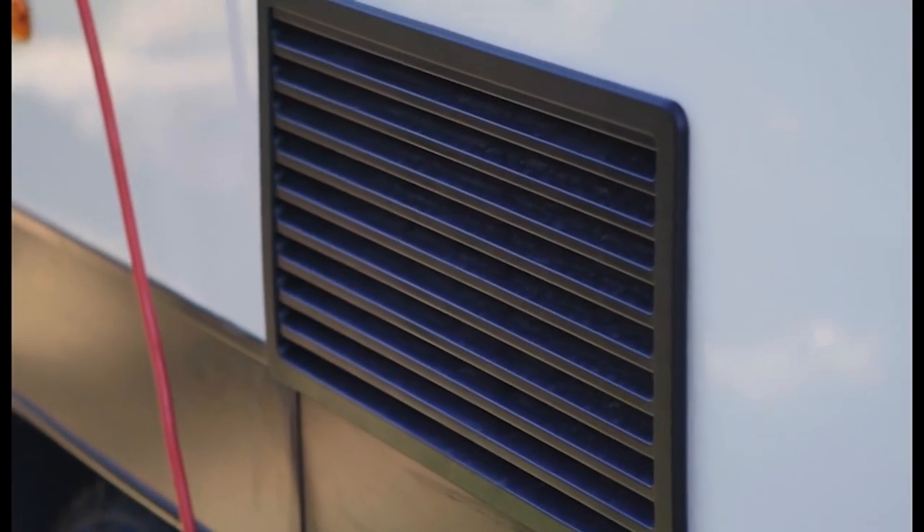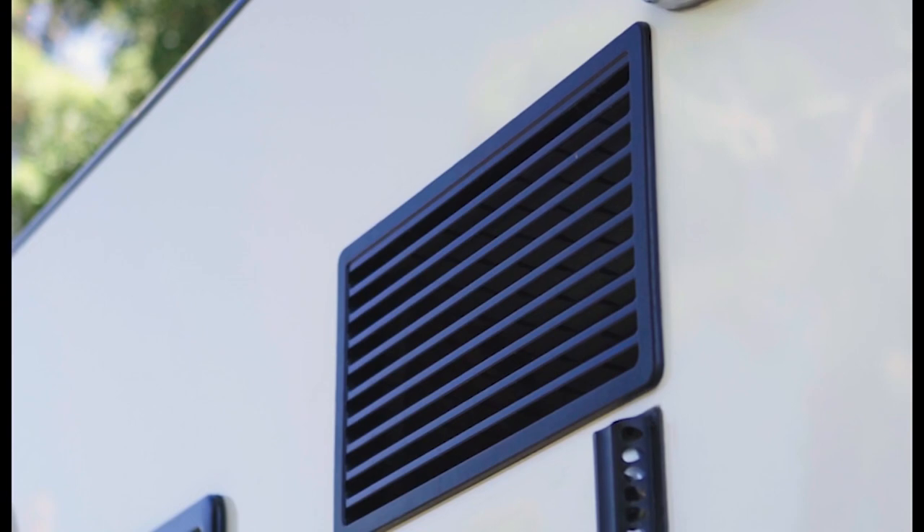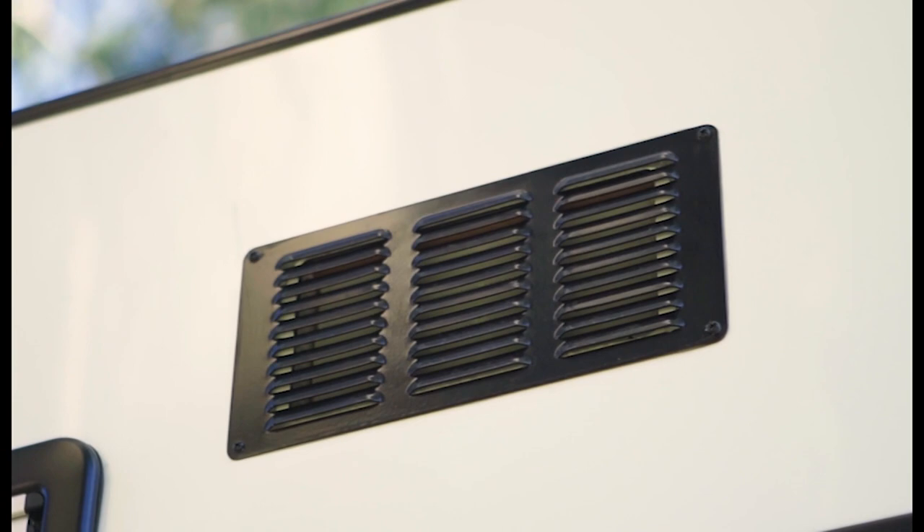You will find a variety of sized and shaped outlets along the exterior of the caravan to ensure optimum ventilation. Make sure these are kept uncovered to allow optimal airflow at all times.